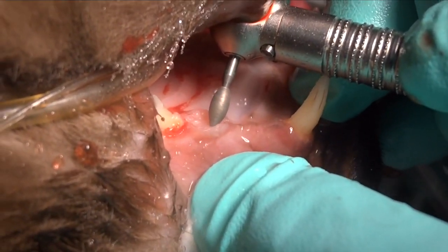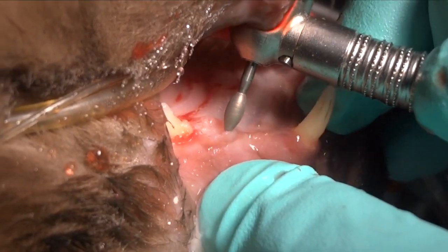We want to make sure that's nice and smooth. Once it's smooth we can come back and radiograph that.